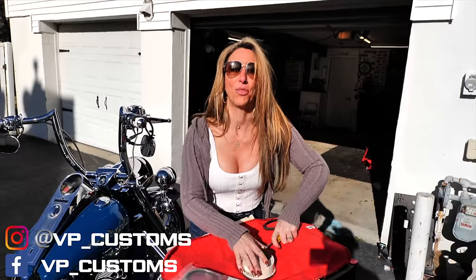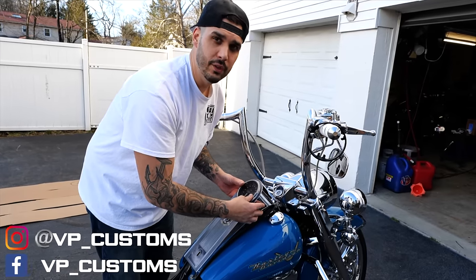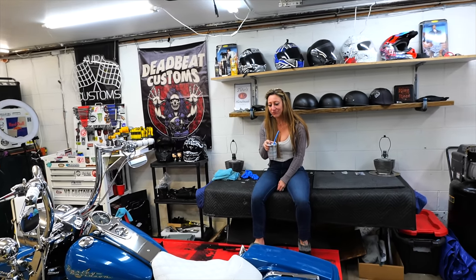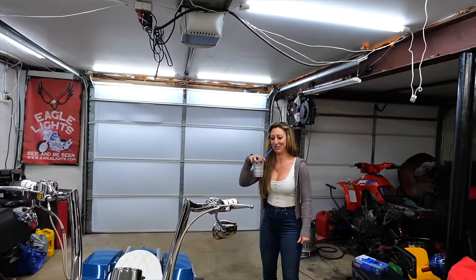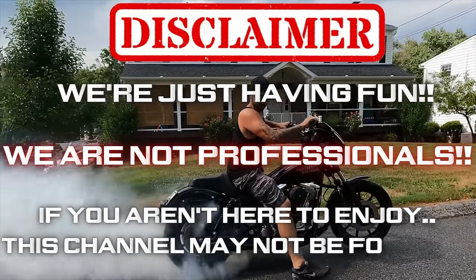Me and Fanny are coming through. Disclaimer: we're just having fun, we are not professionals. If you aren't here to enjoy this, this channel may not be for you. We're in the business of having a good time and punishing each other a little bit with this build — cheers to that kind of day.